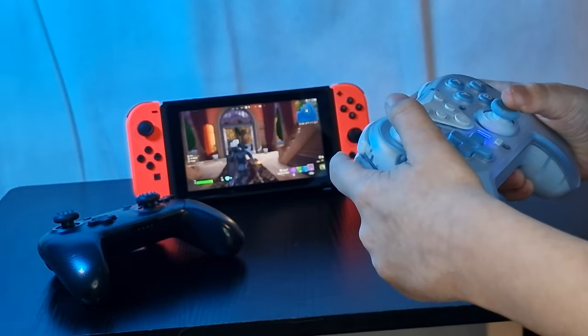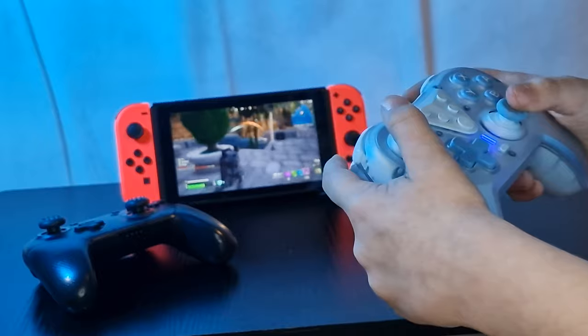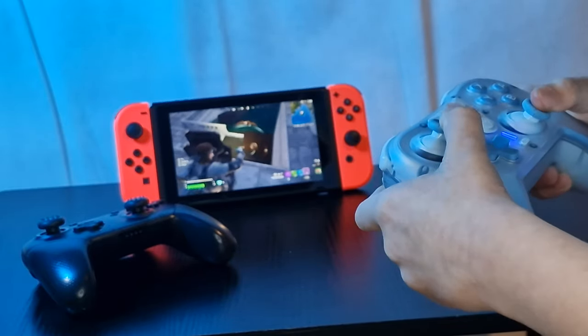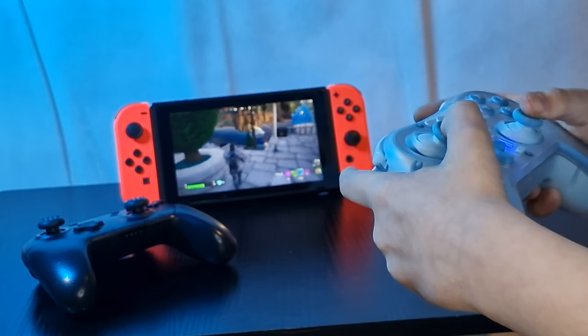I also think it's a much better controller for the price for younger gamers like Logan, as in my opinion it's far better for them to accidentally drop an £11 or £20 controller than a £50 or £60 plus controller. Not that I want them to drop any of them, but you get what I mean.